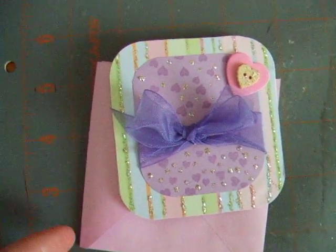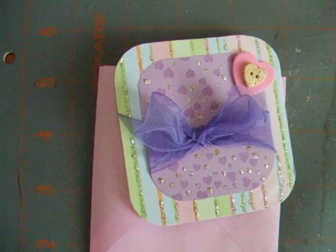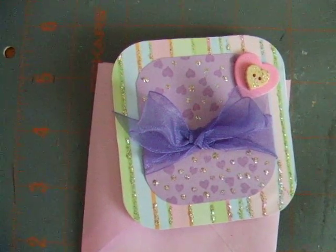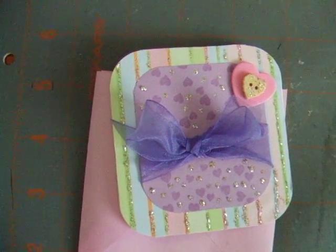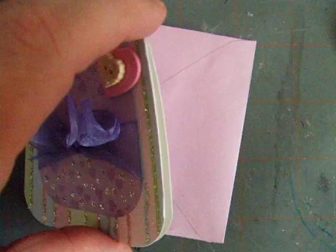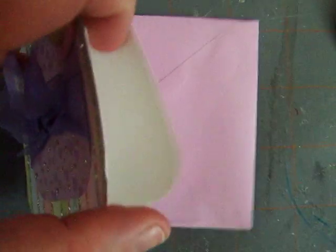Hi all, just wanted to show you a few cards that I made. This is actually something a little different than I normally do. This is a 3x3 card — just cut down to size 3x3 and it's just your regular card stock paper.